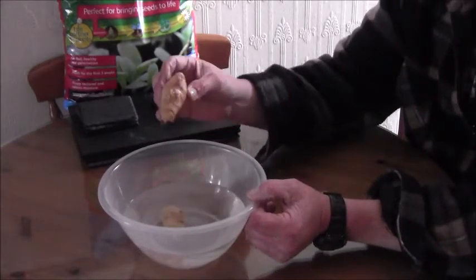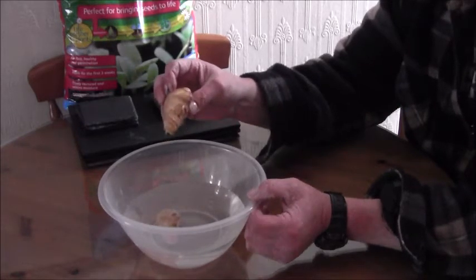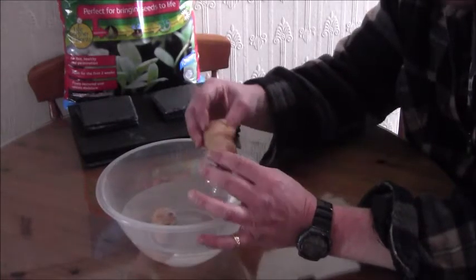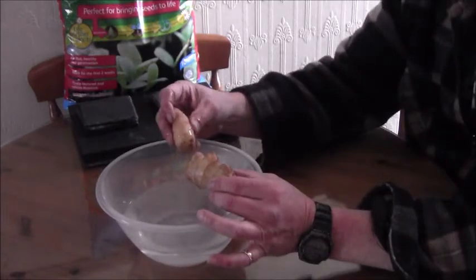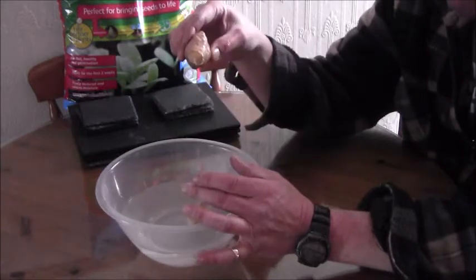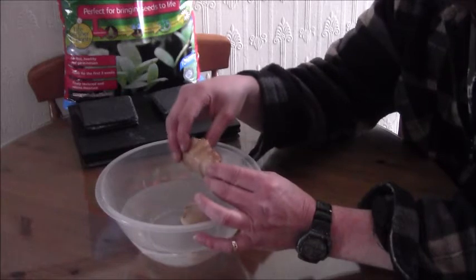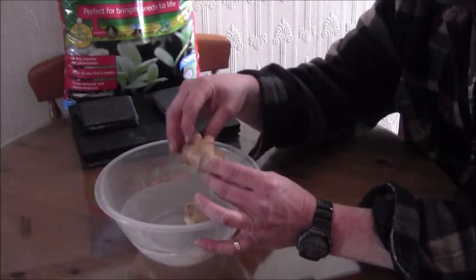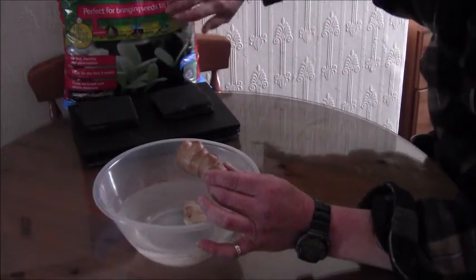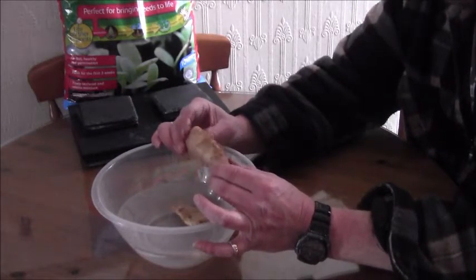I'm going to run through these. I've got a couple of pieces of ginger. You can use shop-bought apparently. And like the spuds we have to look for the eyes on the ginger for when they start growing. These apparently go in about two or three inches down into some well-drained soil, compost even. I'm going to mix my compost with a bit of sand and compost.